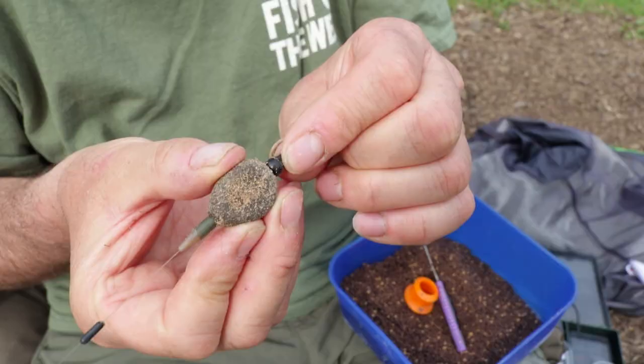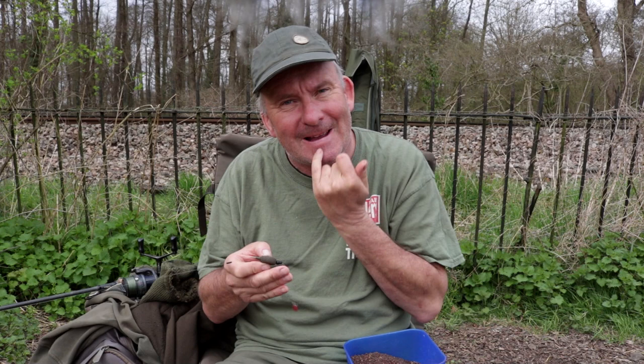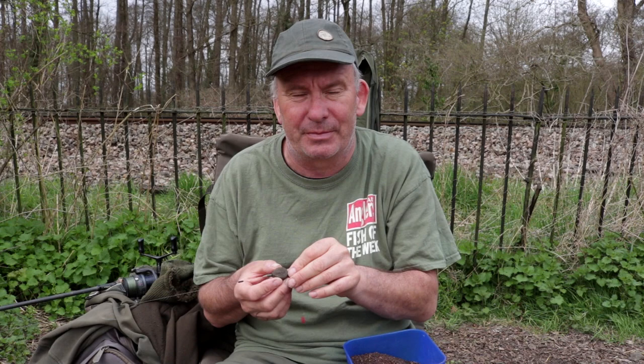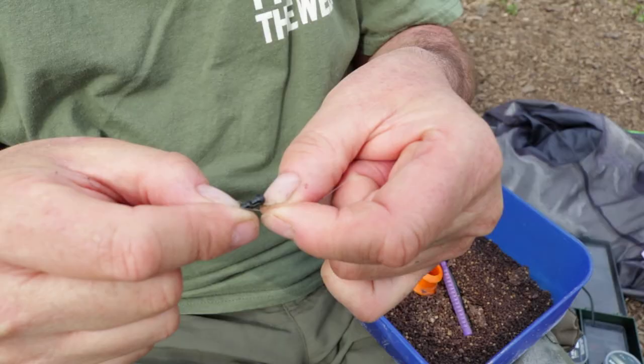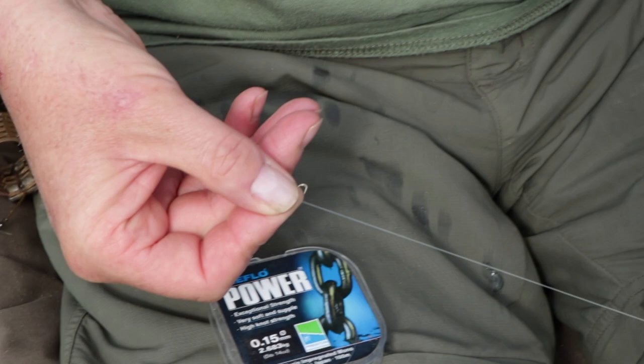I've shown you the helicopter rig and the pellet cone really needs no introduction, but I'll just run through it very quickly. I'm using my little Scope rods, six-pound mainline. First thing on the mainline is a little float stop — that acts as a bolt rig, so I've got a lead that's running and hits the bolt as the fish tips up, which normally drags the hook straight into the bottom lip. I normally start with a 1.1 ounce lead. The hook link is Reflo 514, again the length of my finger.